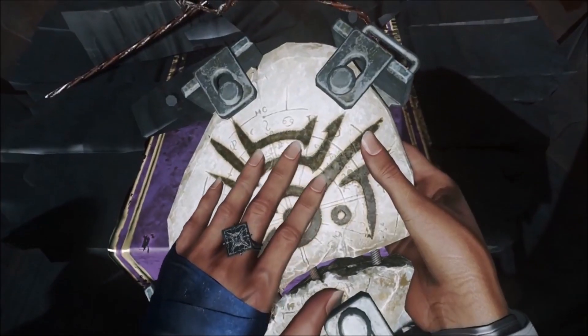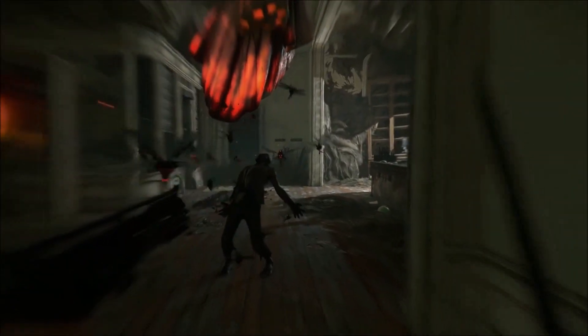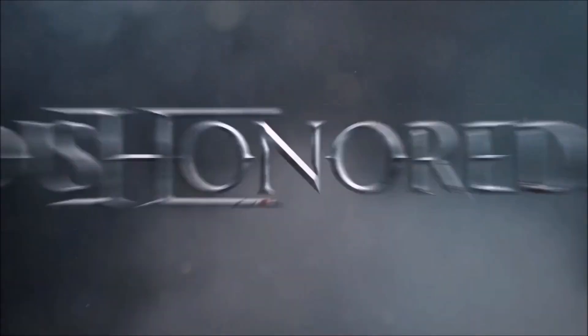Supplies are limited, so if you're interested, I'd grab one quick. I pretty much bought mine as soon as it was announced by EB Games straight after the conference, and yes, this means I will be doing an unboxing. Thank you guys so much for watching, subscribe for more Dishonored 2 news and like the video if you enjoyed. My social media links are in the description below. Bye.